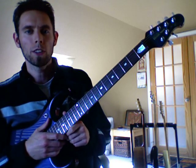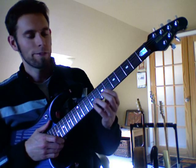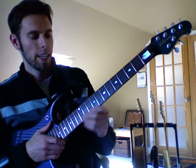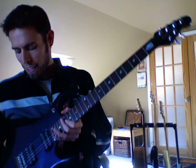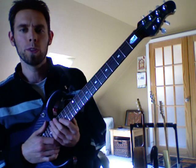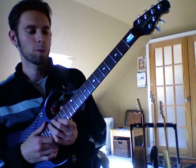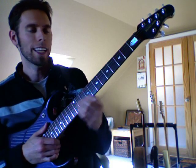This is my Ernie Ball John Petrucci model guitar. I like this guitar a lot. It's very fast on the fretboard, has low action, has a nice whammy bar here. The pickups are very smooth and sensitive. This guitar allows me to play fast and also allows me to play very smooth.